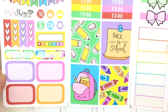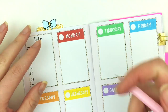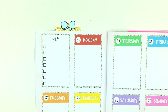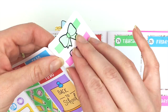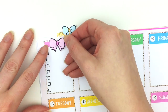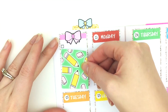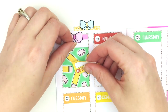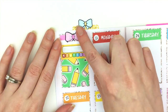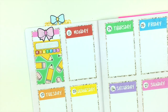This kit does not come with the larger numbers that Erin Condren kits come with, so I'm just going to write in the number for the day of the week. I think I'm going to put down one of these bow headers up at the top right here, then put down this full box and the habit tracker underneath to cover up that little box.